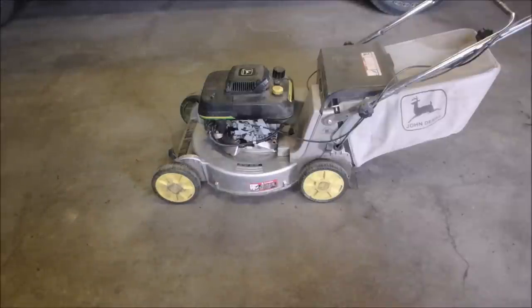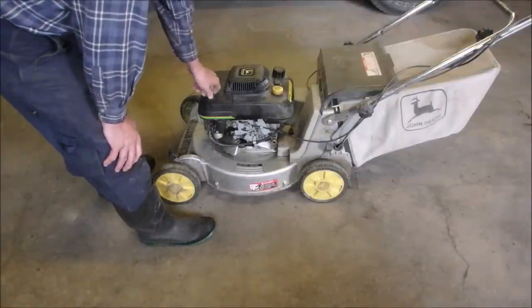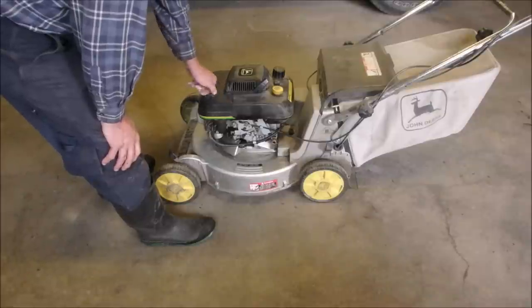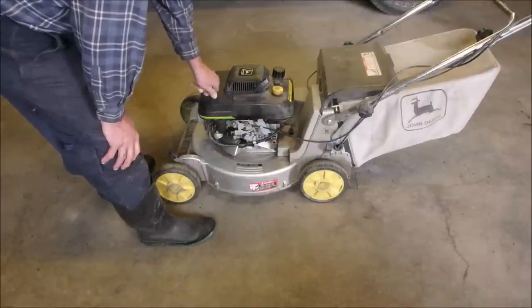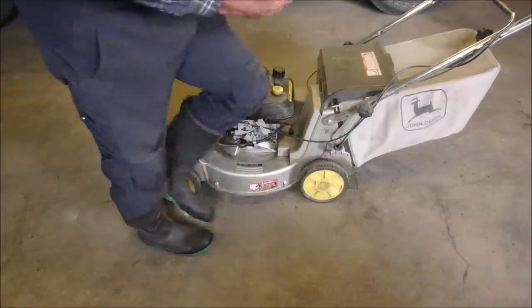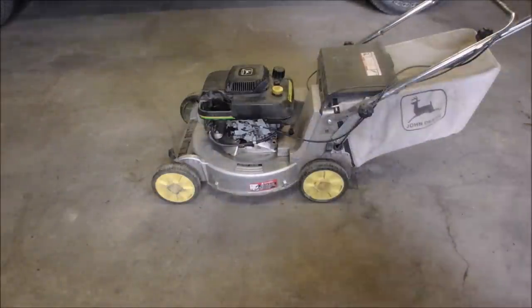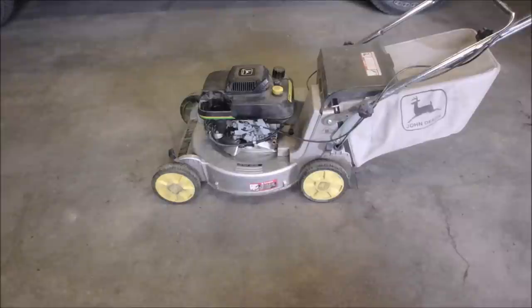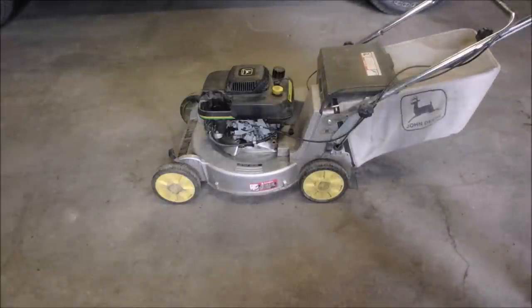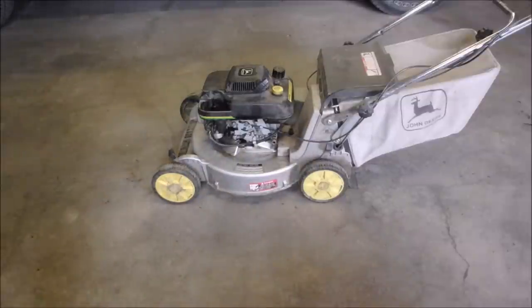I'm just going to pull on it a couple of times. I don't know if it's automatic choke or not. See how he maintains it here — his name's Rob. Nice new filter, isn't that great? So before we get silly, we gotta do the basics, right? He says it's got oil. New spark plug and the whole bit, although we might look at the plug — he replaced it for a reason.